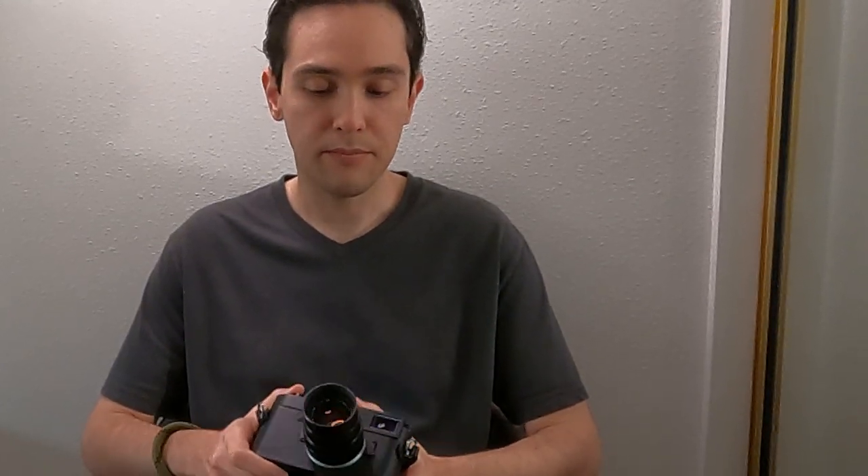Now, I know people who have gotten rid of this lens and they tend to regret it and want it back, because it is so small and it has that classic rendering you're not going to get in other lenses unless you go classic or used. But the great thing about this lens is you don't have to buy it used — you can buy it brand new, and they still make them with that classic rendering.